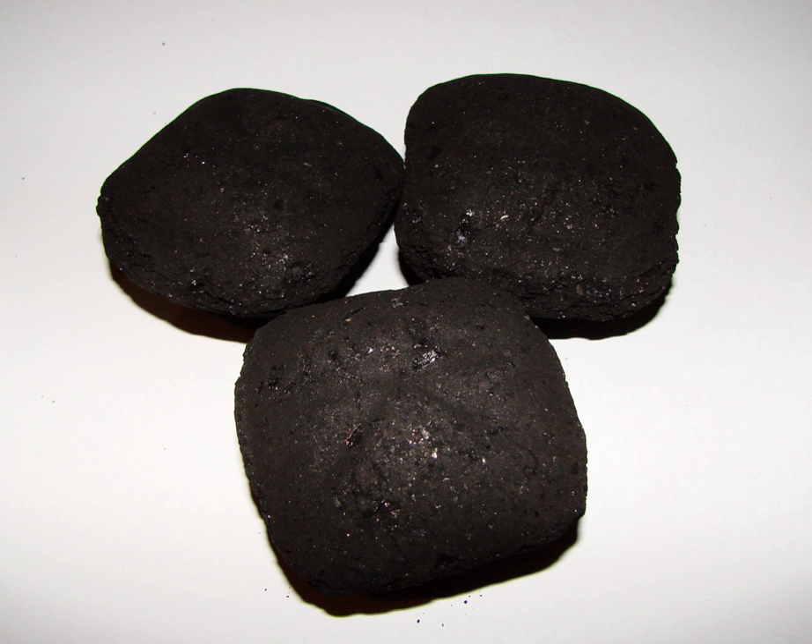Coal briquettes have long been produced as a means of using up small coal — the finely broken coal inevitably produced during the mining process. Otherwise this is difficult to burn, as it is both hard to arrange adequate airflow through a fire of these small pieces, and it also tended to be drawn up and out of the chimney by the draft.